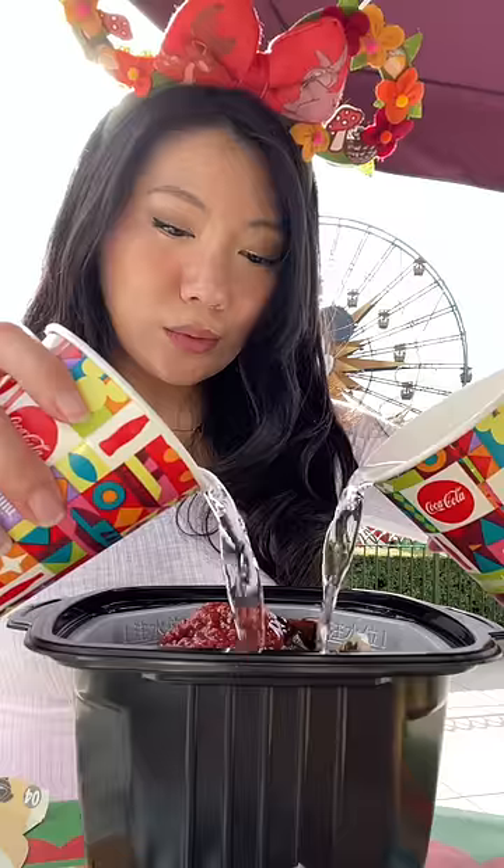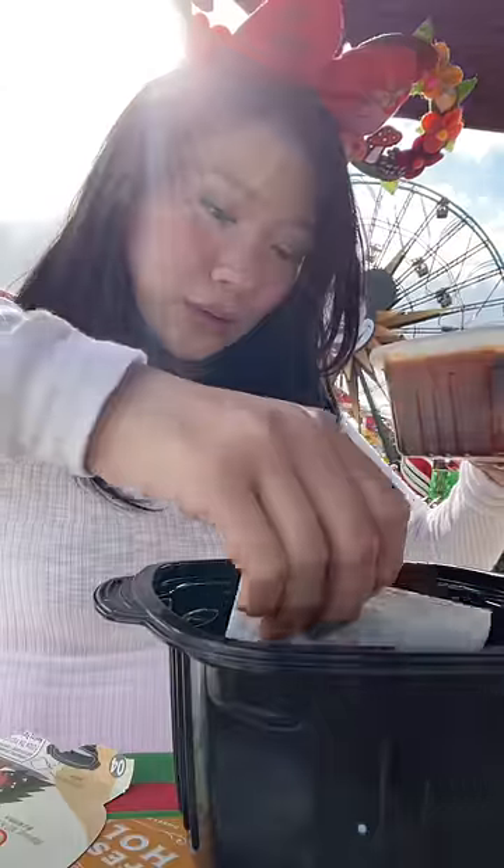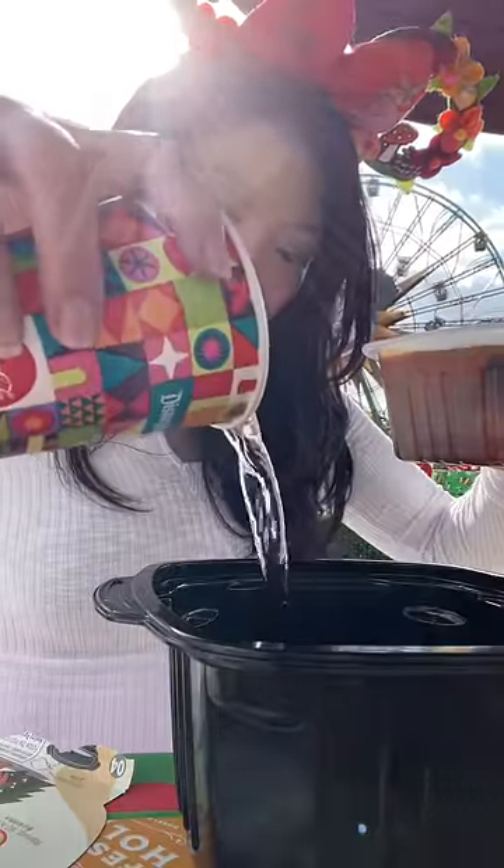You want to add water to the white bowl and then put the heating packet on the bottom, then add water to activate it.